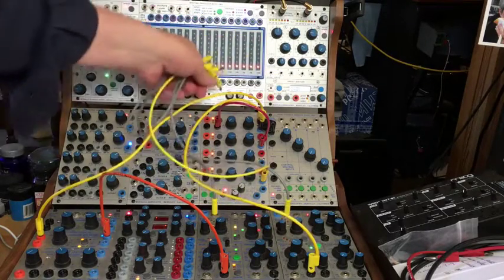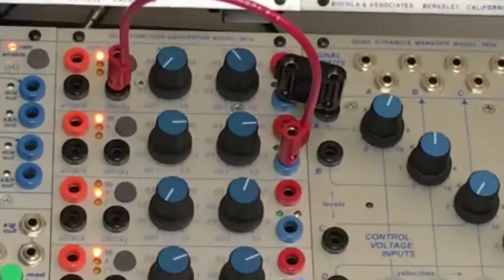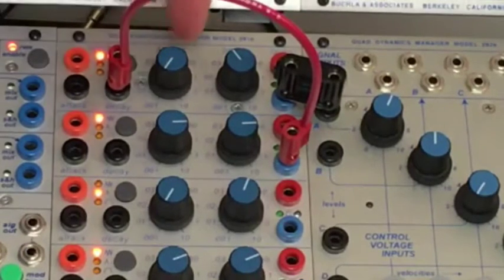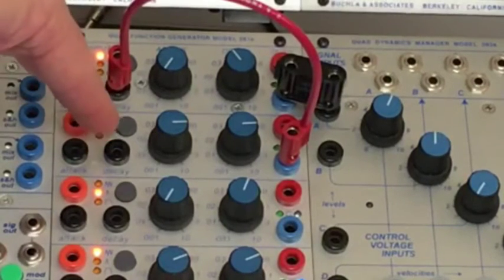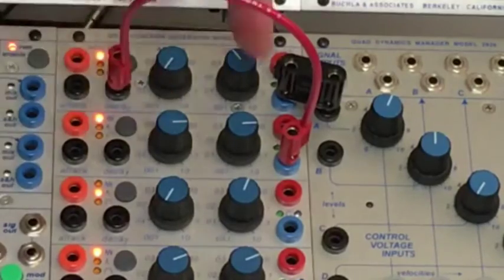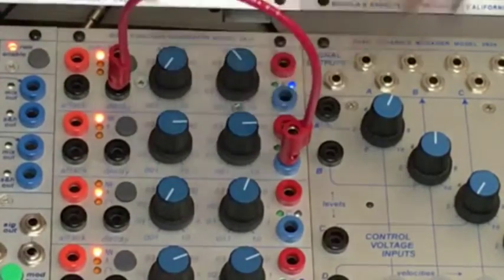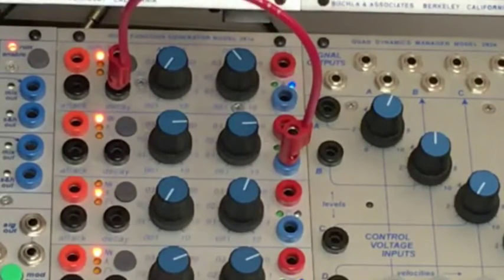The heart of this patch is this little setup here — it's the essence of my Krell patch. The 281E has a super fast attack, as fast as possible, and a sort of medium decay — this is at 0.03, or about 11 o'clock — and that's in cycle mode. I have a second section of the quad function generator doing a slow ramp up and ramp down. The blue CV is coming out of that and going to the decay, so that I can get all these random, chaotic changes of rhythm — sort of asymmetrical rhythms coming out of there.